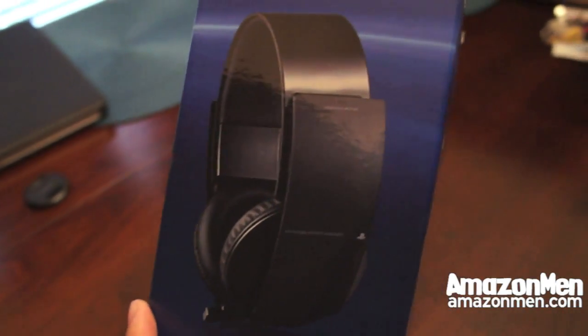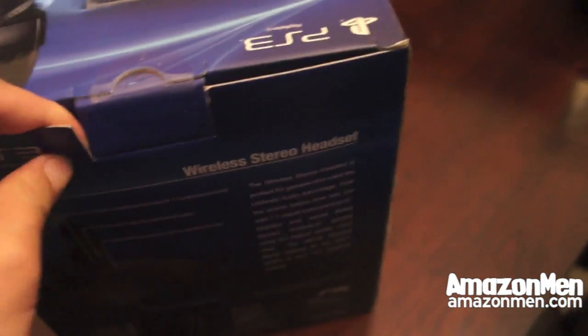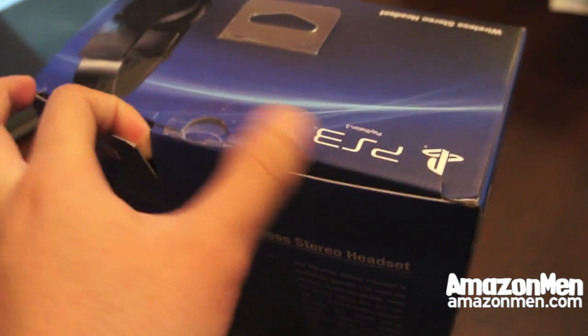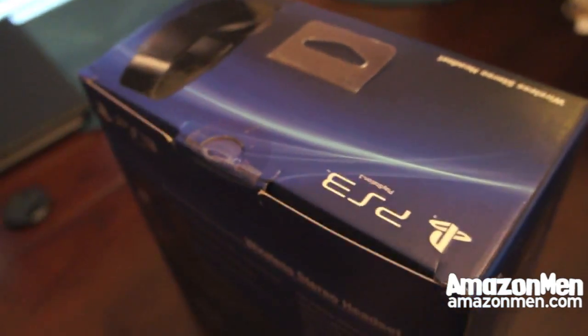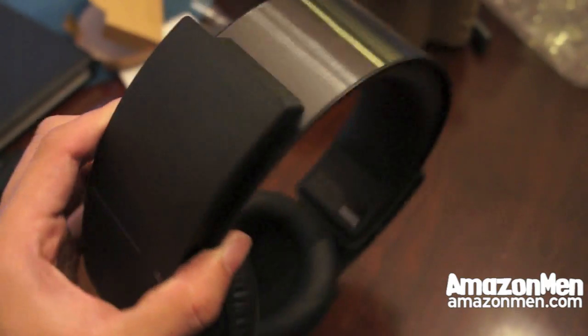We're going to open it up. It's pretty sleek, pretty pretty. We're going to open it up now. Let me get a knife. Here it is, unwrapped from the box.